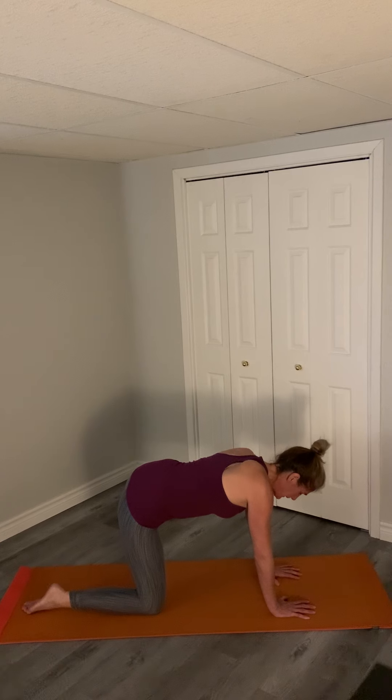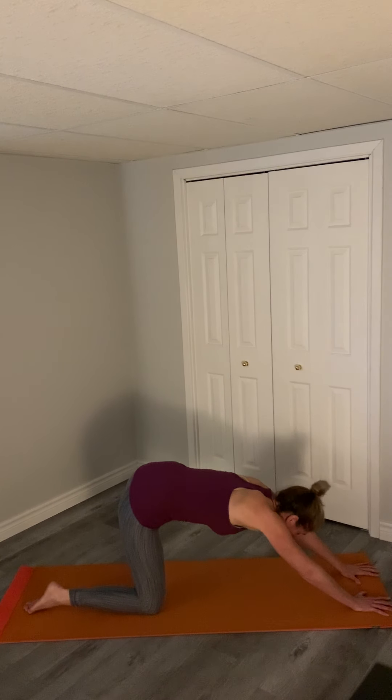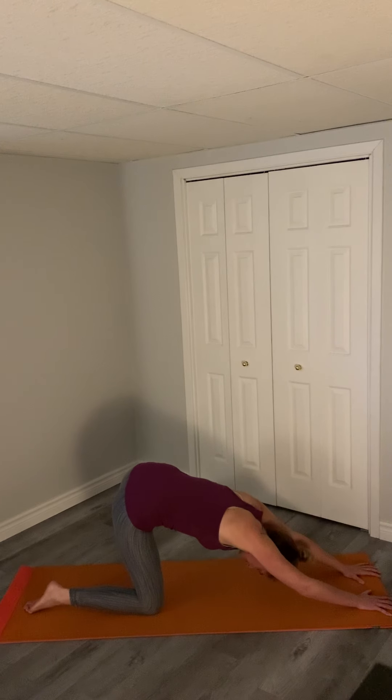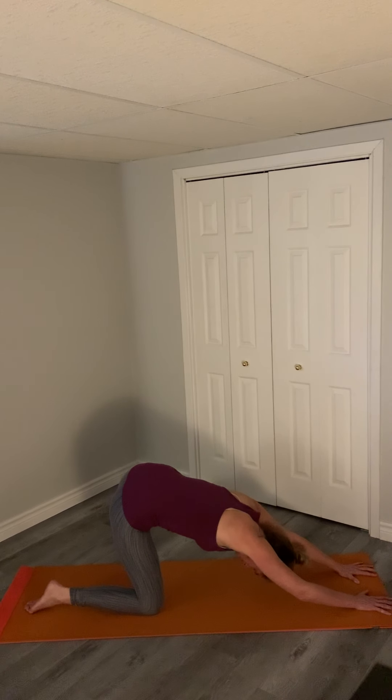Holding here — and again, bring your arms forward if this is comfortable on your shoulders. Dropping it down, sinking in, and you'll get this really nice inner thigh stretch. Holding, smiling, and breathing. A couple more breaths.